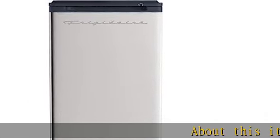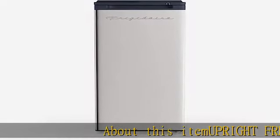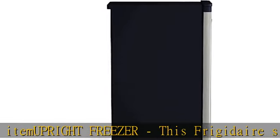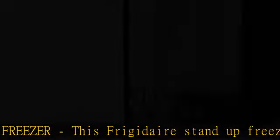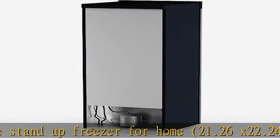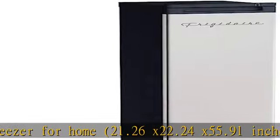About this item: upright freezer. This Frigidaire stand-up freezer for home measures 21.26 x 22.24 x 55.91 inches and has a 6.5 cu foot storage capacity, so you never run out of backup meat and frozen meals.